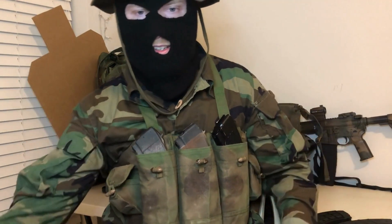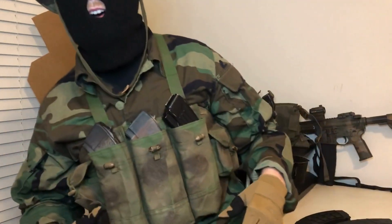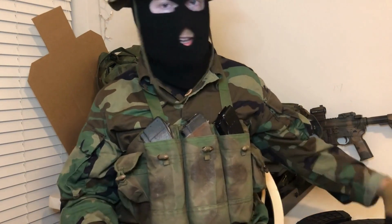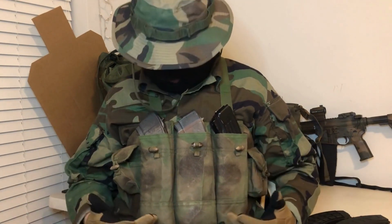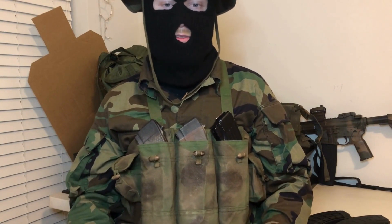Pros and cons: this chest rig is very lightweight and comfortable — I was pretty surprised by that. Even with fully loaded steel AK mags, which are pretty heavy, you can barely even feel it on your chest. It's cheap, durable, easy and simple to use — nothing complicated going on. Overall it's high value, and since it's so cheap it's easy not to stress about it — if I lost it in a boating accident I wouldn't care because it's only fifteen dollars.